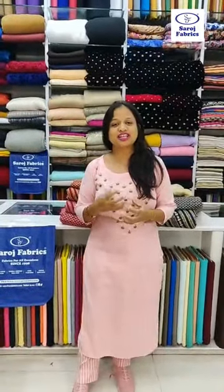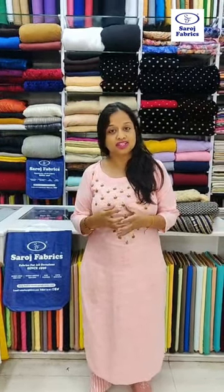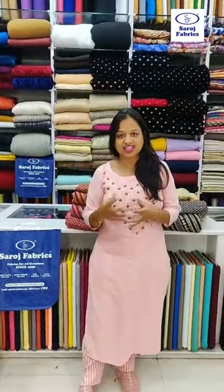Today we are specially going live to show you lehenga fabrics and how you can design your own lehenga. We were getting a lot of DMs and emails from our clients asking us to show them fabrics they can make lehenga from. So we are going to show you the latest fabrics in this video. Stay till the end and we will tell you how you can get these fabrics.